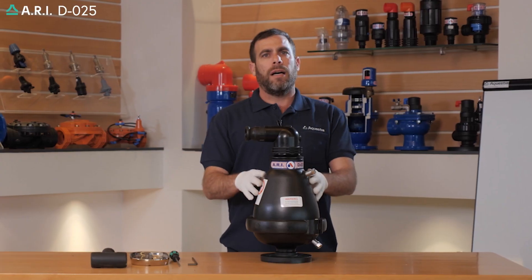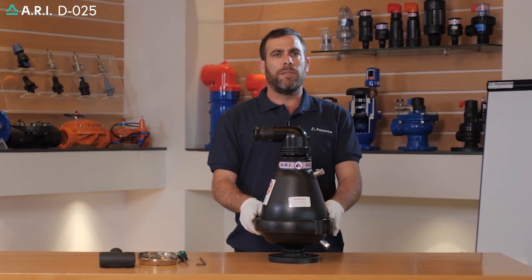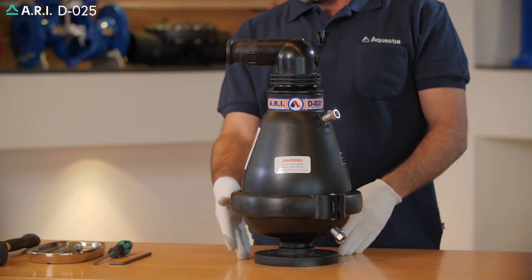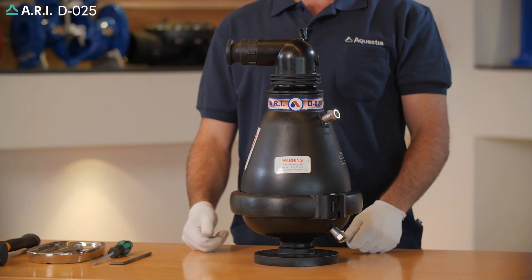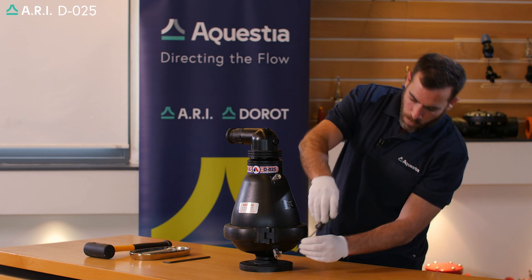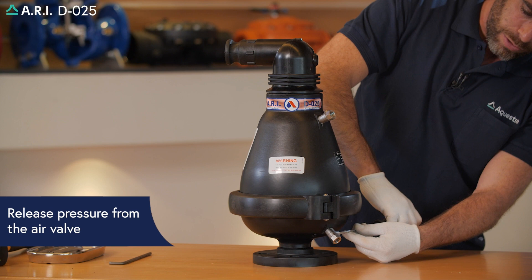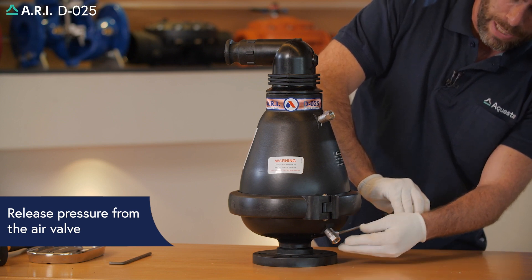This is maintenance on the RE DO25 sewage combination air valve. First we'll have to close the isolation valve below the unit. We'll need to release pressure from the valve and drain out accumulated sewage in the base.